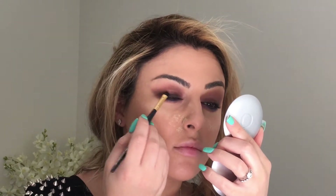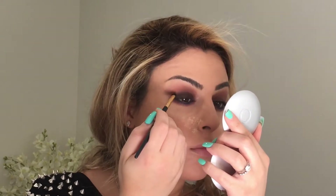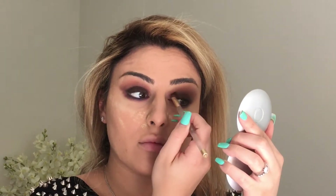Now I've decided to go back in with that K74 and make the centre of my lid darker. I felt it wasn't dark enough — don't forget this is a smoky look.